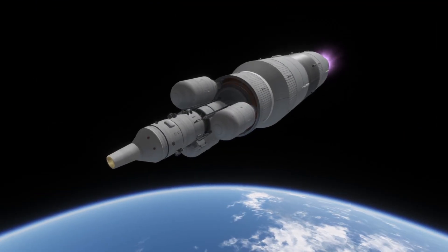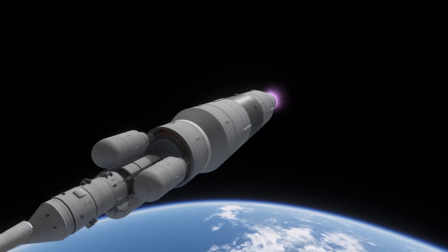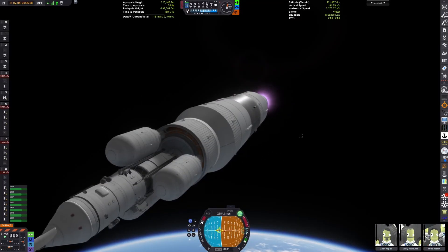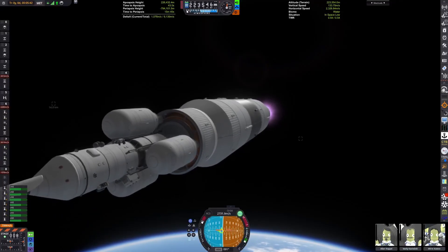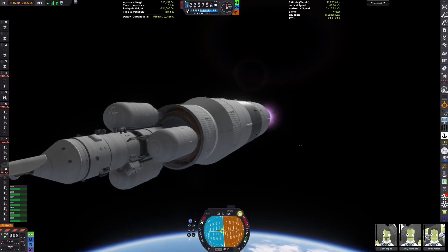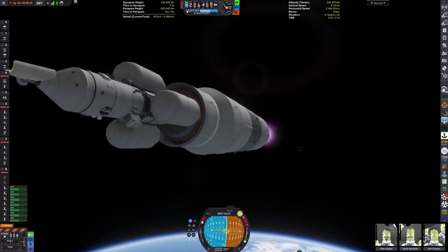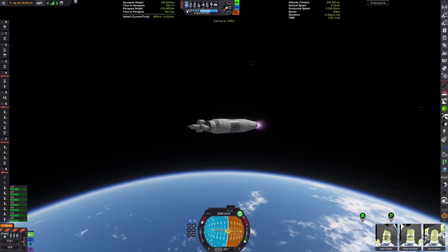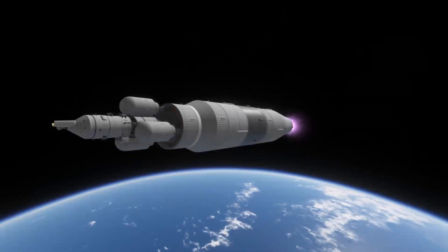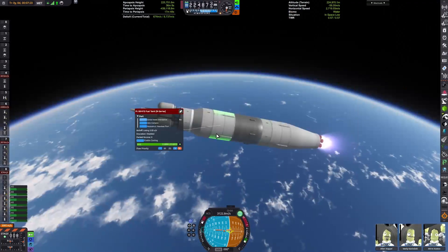Our payload is the LK-700 lunar lander. This was the UR-700 alternative to the LK and LOK of the N1. It is a direct-send craft, so like many Soviet lunar landers, the entire craft will land on the surface of the moon — or in this case, the Mun — and take off and return to Kerbin without docking with another craft. I added some extra detailing on the LK-700 that I see in most models and renders of it, because I thought it looked better.